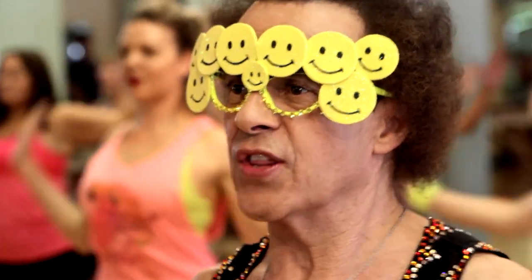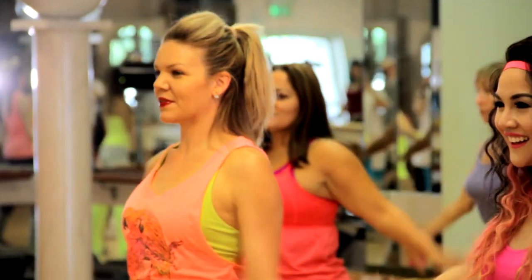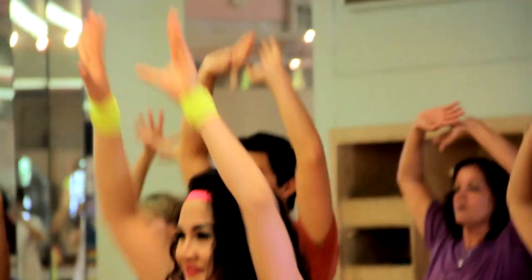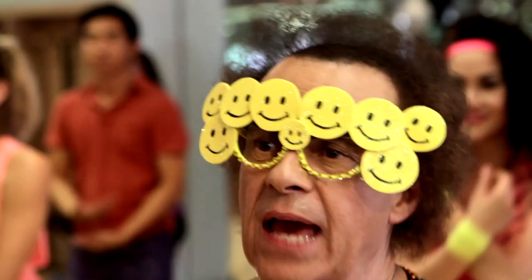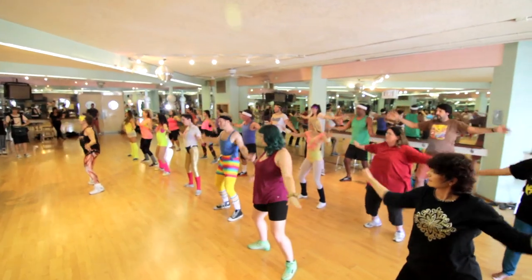Down for four. One, two, three, four, and up. And three. And one more. Shoulder roll, round.